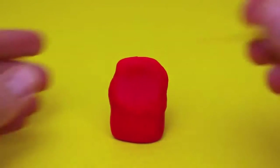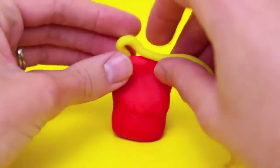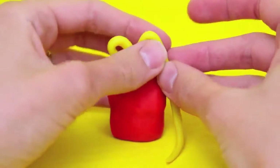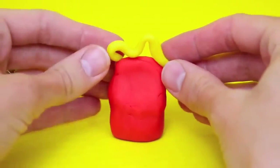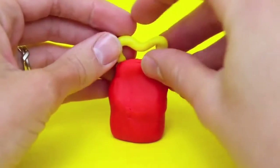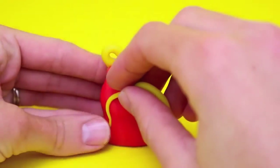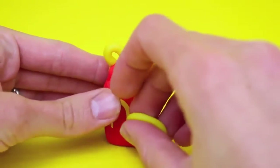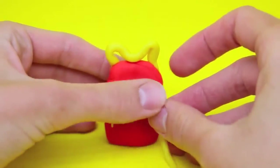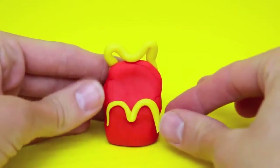Then take a thin strip of yellow Play-Doh and we're going to make a handle. Just fold it making one little arch, connect it in the middle, and then make another little arch — so it's going to be like your traditional handle but also looks like the McDonald's arch. Then take another strip of thin yellow Play-Doh and we'll make the little McDonald's M or golden arch on the front of the Play-Doh Happy Meal box. Just fold it out and press it on.